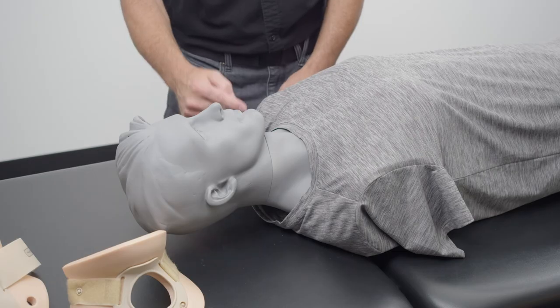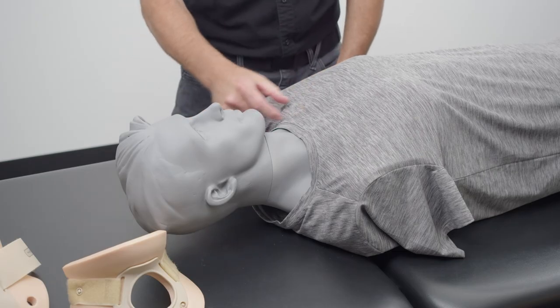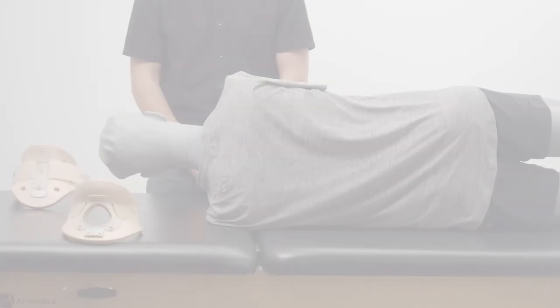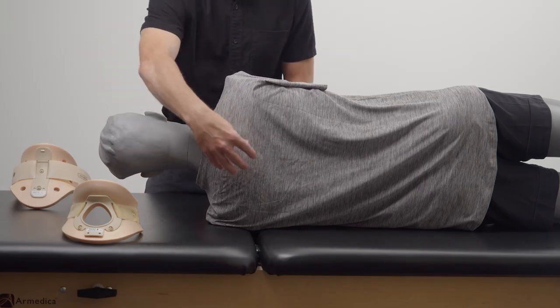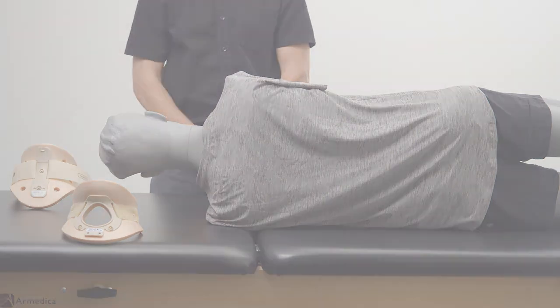Inspect the patient's jawline, clavicle, and sternal area for any pressure problems. Once the patient has been properly log rolled in accordance with correct hospital C-spine protocol, check areas such as the occiput and C7 for any potential pressure problems.